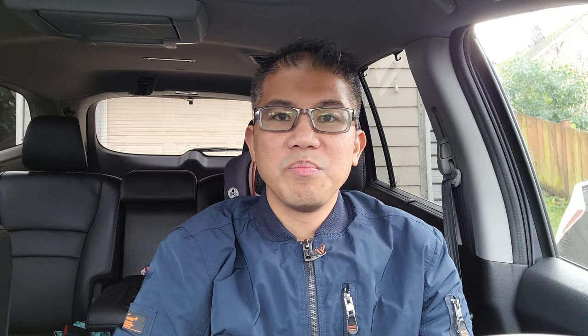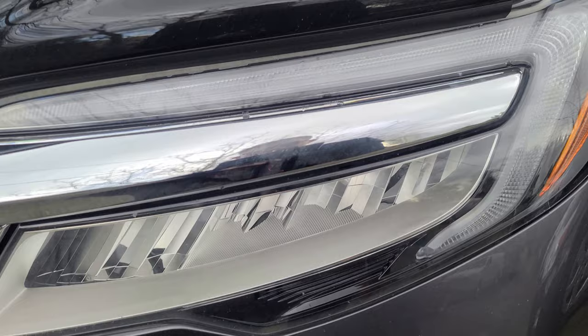I prefer just this generic style. So the plan is to place the grill light here, run the wires to the back of the headlight, and tap into the parking lights or the DRLs.